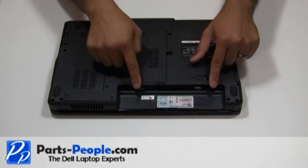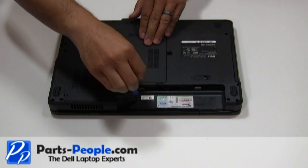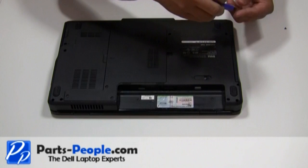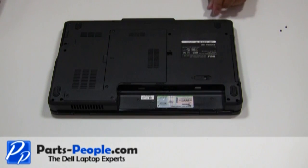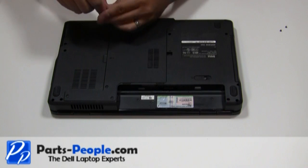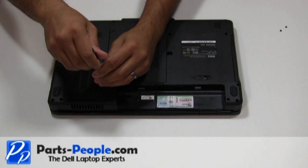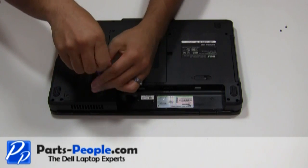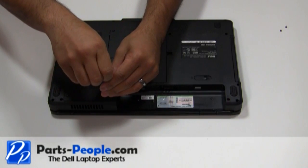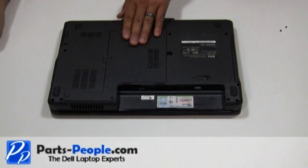Remove the two screws that hold the center control power button cover to the base of the computer. Unscrew the 4 screws holding the bottom base access cover. Remove the cover starting from right to left.